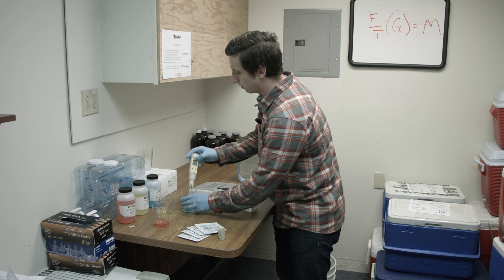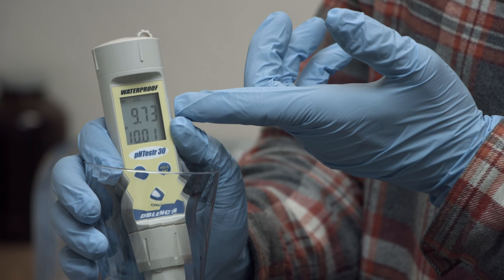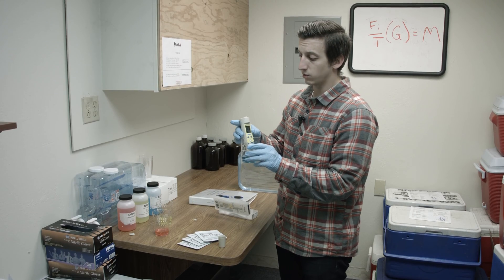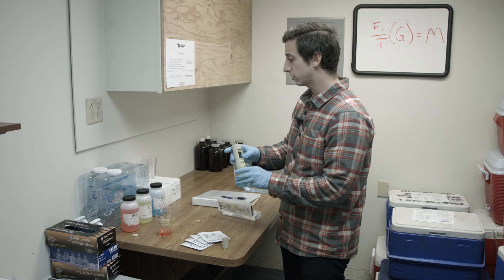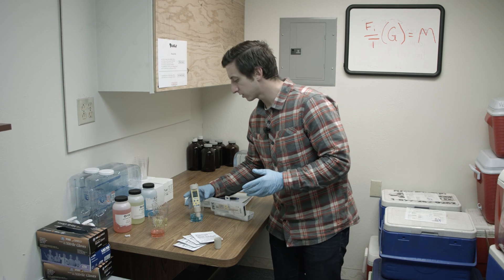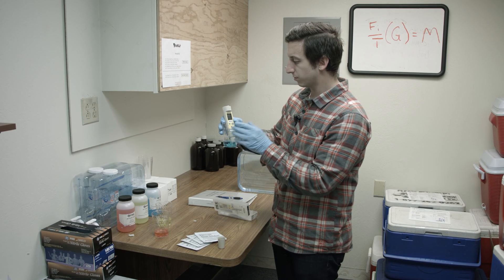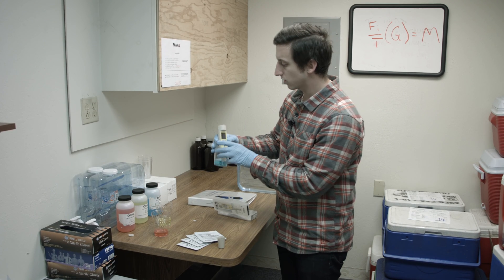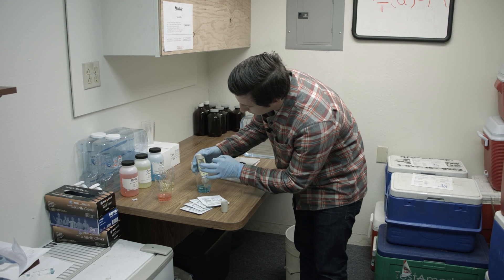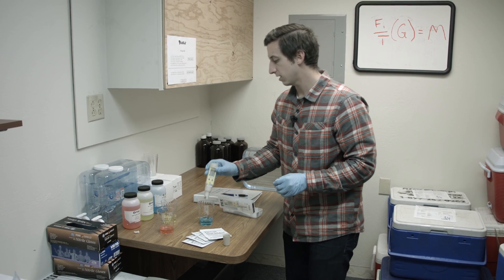Now I'm going to go on to the pH 10 buffer solution — you can see it already recognizes that it's in the 10.1 solution. We're going to wait and do the same process and allow it to calibrate there. We'll set this down for about one to two minutes and come back. Now that our two minutes are over, the device is relatively stable, so now is the time to press enter. You'll see the numbers change to 10.1 — it's just been calibrated at the 10 buffer solution.